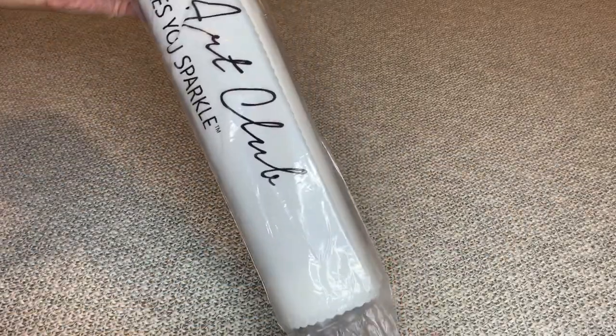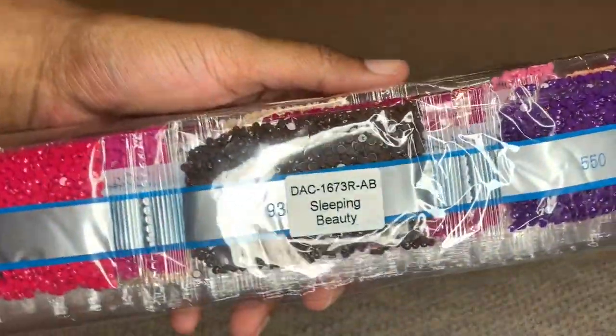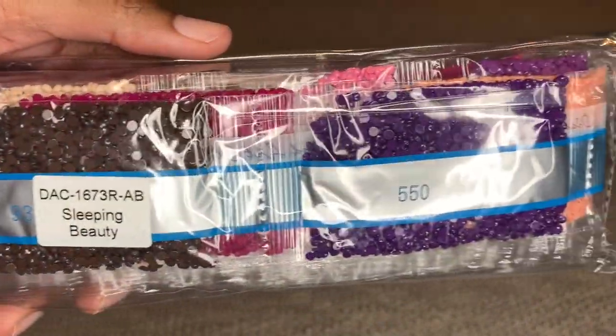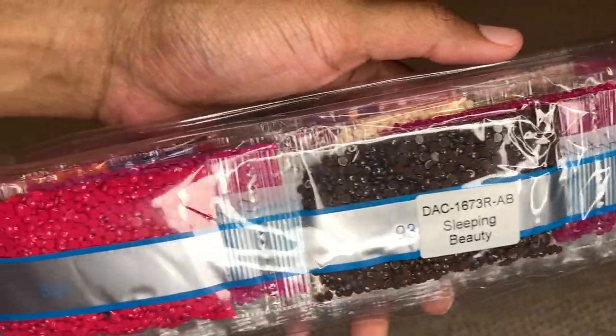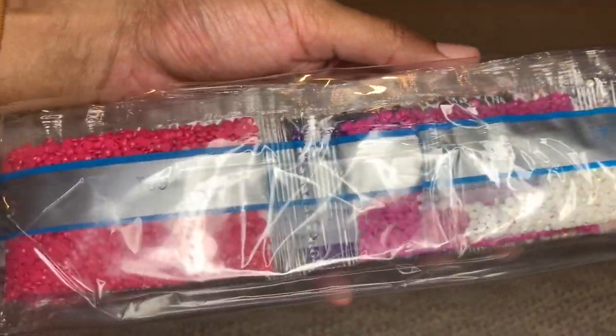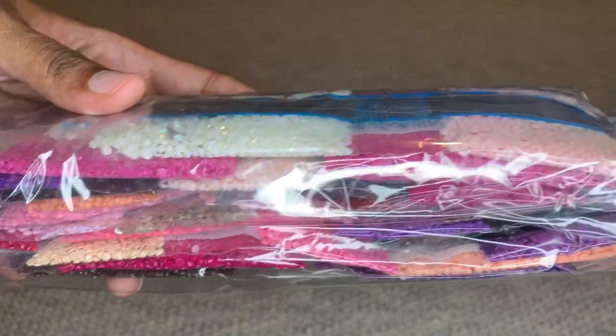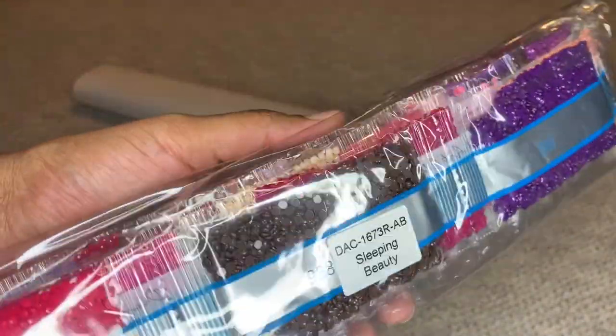Let's get this canvas out of here. I want to show y'all what I saw — how beautiful it is. Diamond Art Club does label their diamonds so that if you store your diamonds separate from your canvas, you'll know what diamonds go to what canvas. Beautiful color scheme — we'll look at these diamonds more in a bit.